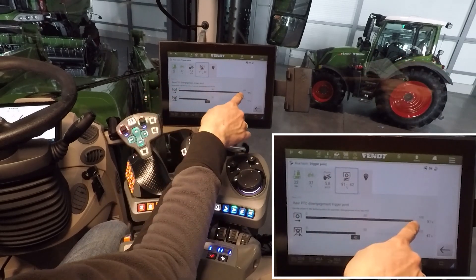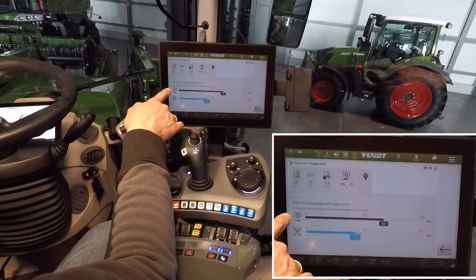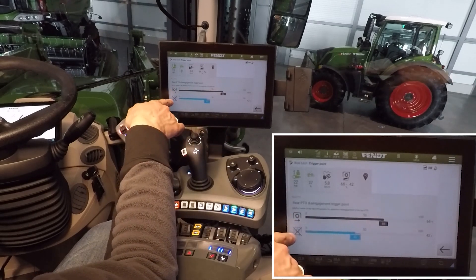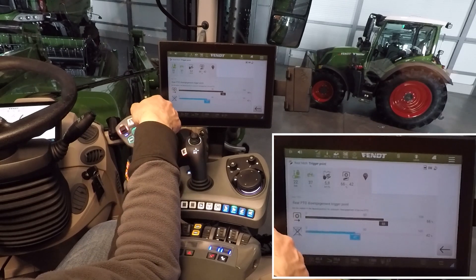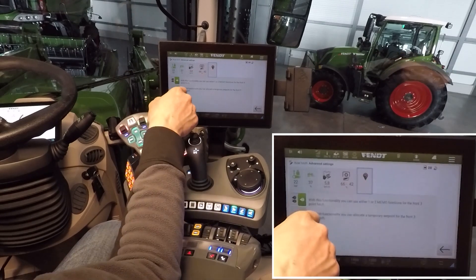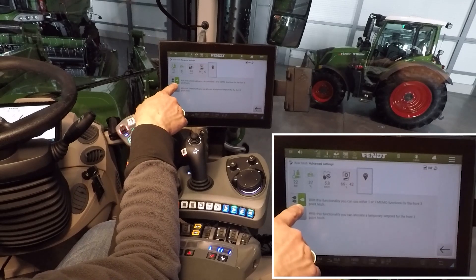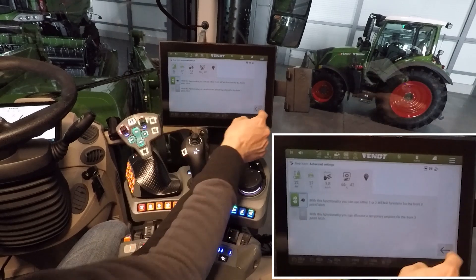Here you set the percentage at which your rear PTO starts and stops when using the automatic function for rear linkage and PTO together. And lastly, you have the possibility to choose between one and two working positions.